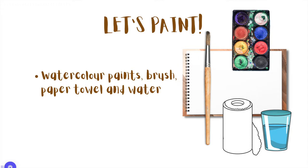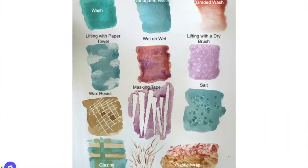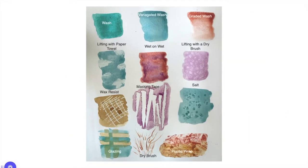Let's get started on painting. We're going to need our watercolor sets, a brush — I'm just going to use one brush the whole time, but if you have a larger and a smaller brush that's fine too — a paper towel for the lifting wet technique, and a glass of water.